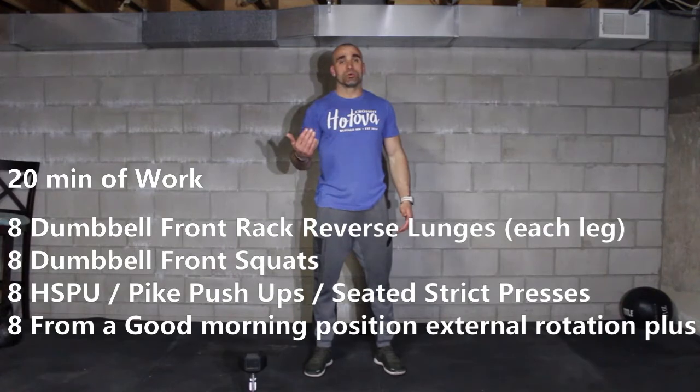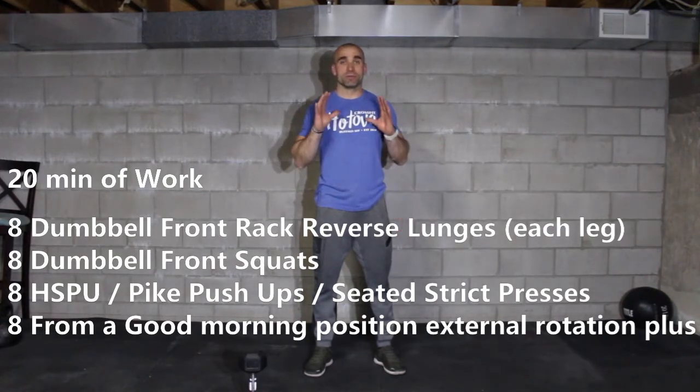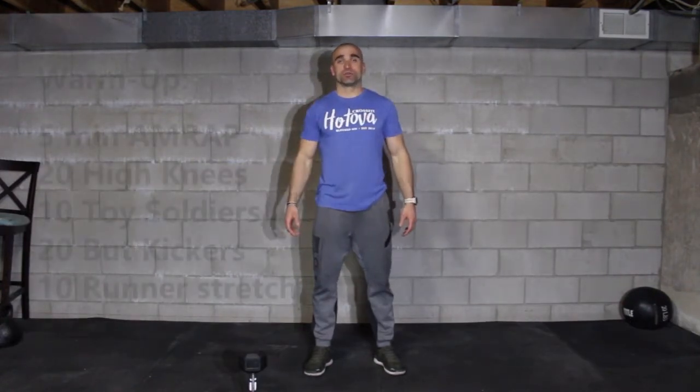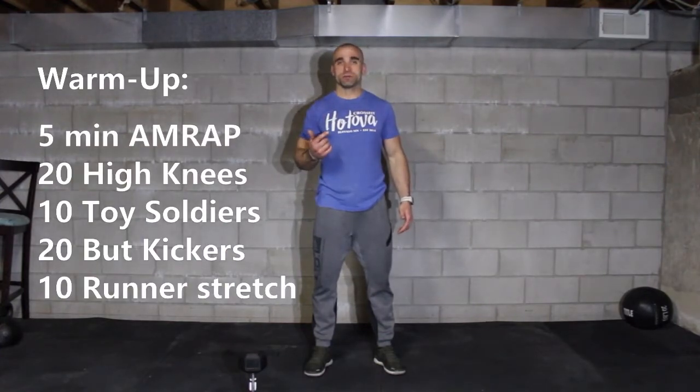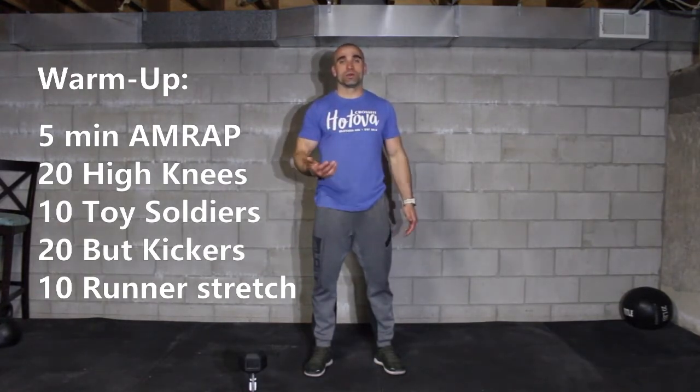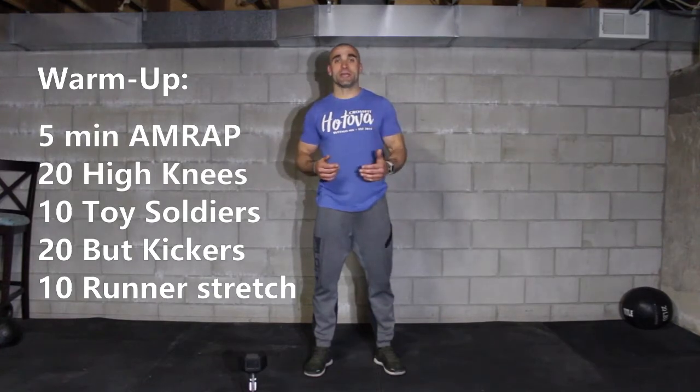Before we get there, the warm-up we're going to do today is going to be 5 minutes. During those 5 minutes we're going to get as many rounds and reps as possible of 20 high knees, then 10 toy soldiers, 20 butt kickers, then 10 runner stretches. So let's go ahead and start with the warm-up.